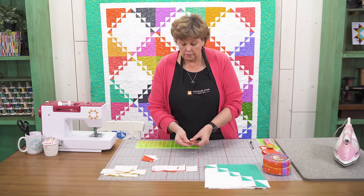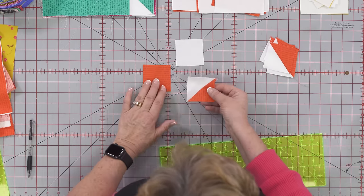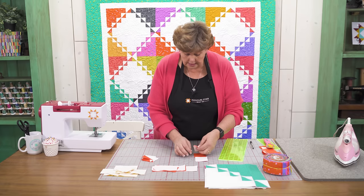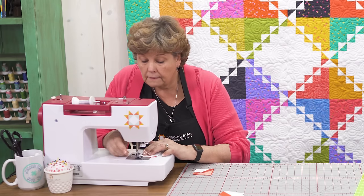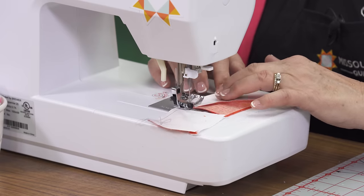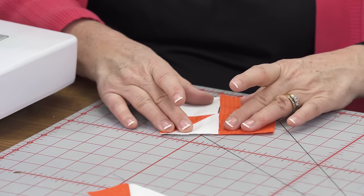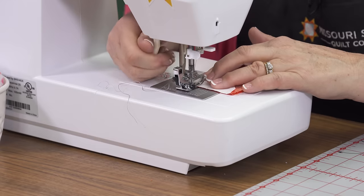Now we're going to start making our little corner block. We're going to put two whole 2½ inch squares and two of our little half square triangles together and sew that into a four patch. I'll line these up just like this and go to the sewing machine. Let's make sure they're lined up going the right way — and they are. So we'll sew those together.